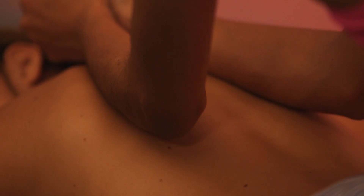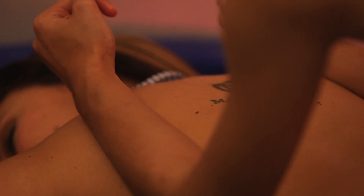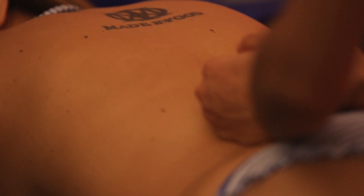With your forearms, you'll barely touch your partner's skin, but the weight of your body will exercise a pressure on your partner's body, so you will alternate between gentle touch and pressure.